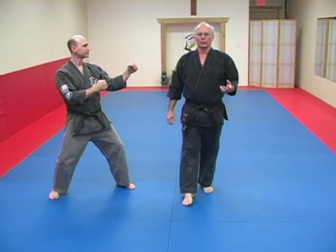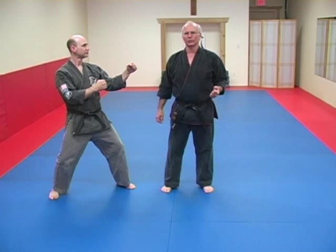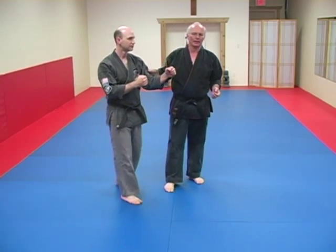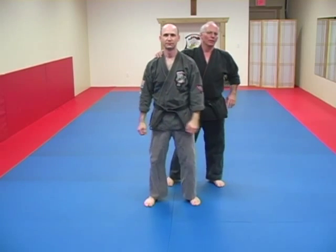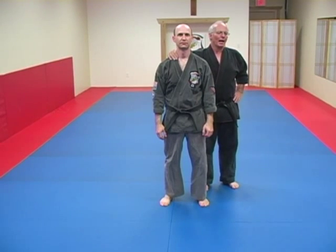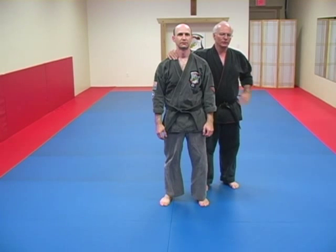This is really important when you do the self-defense techniques. I'd like to give you a simple illustration of the importance of establishing your base in an application. We've got a technique in the beginner level called Circling Wing, and it's a defense against a two-handed close choke from the rear. There's a very common mistake in this technique: not establishing the base when they step off to get the opponent off balance and start to get ready to fire your counterattack.